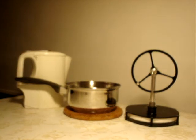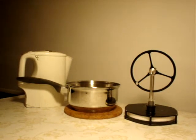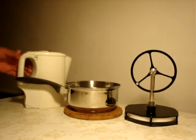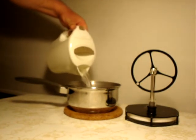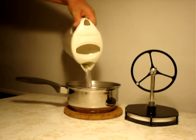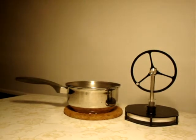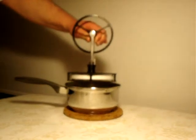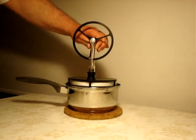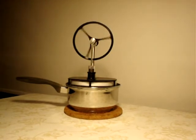A pan with hot water represents the nuclear reactor, and the heat from this reactor is used to propel a Stirling engine. We place the Stirling engine on top of the pan and it will start to move.